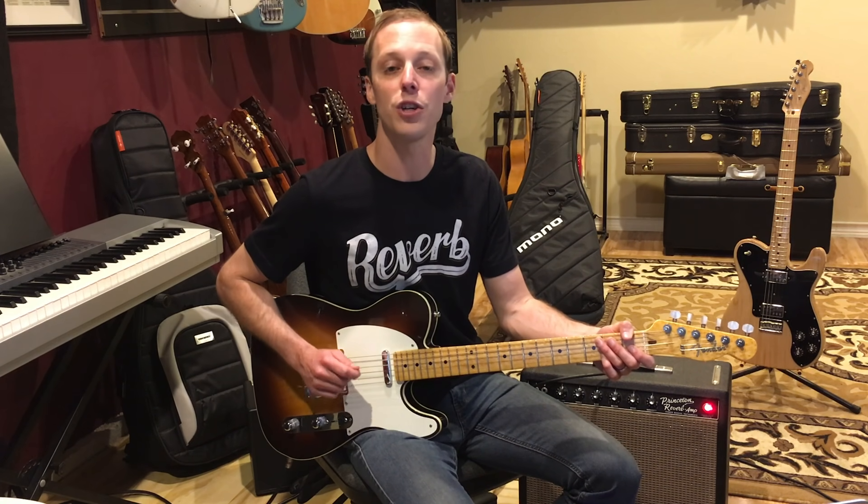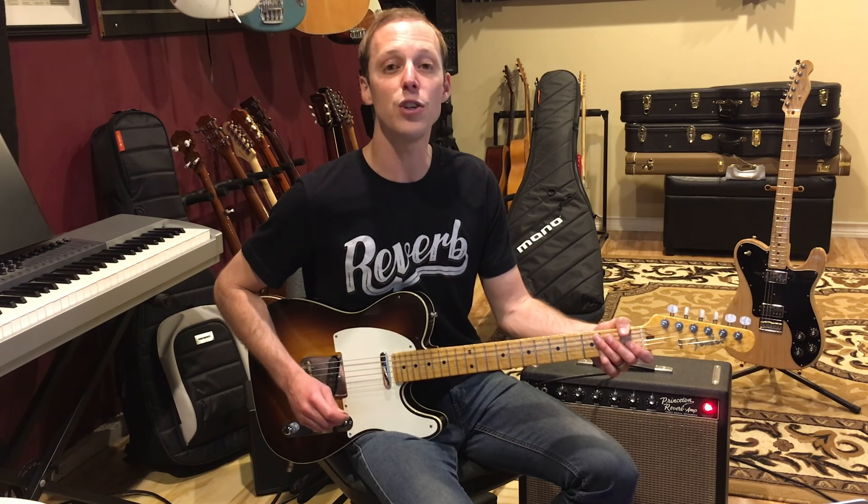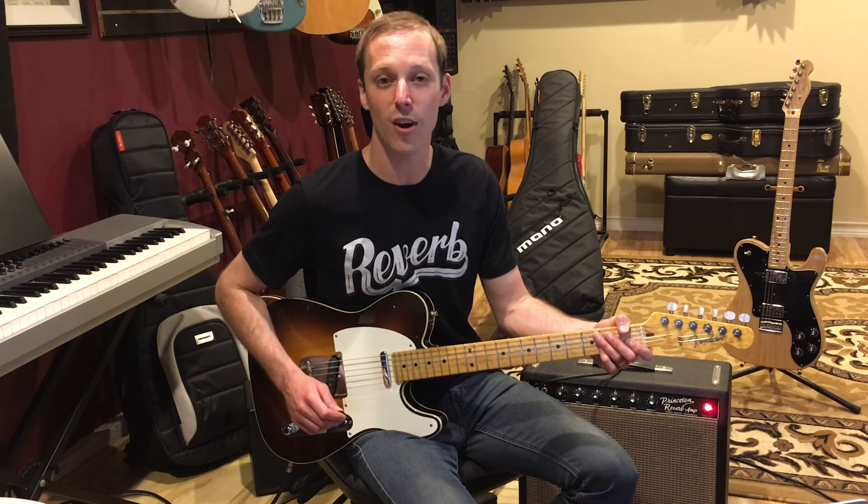How's it going everybody? John McLennan here. Hope you're having a great day. In today's video, I'm going to show you how to play Beast of Burden by the Rolling Stones on guitar. I'm going to break down this intro section in today's guitar lesson.